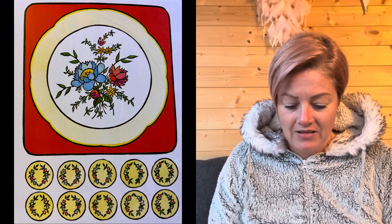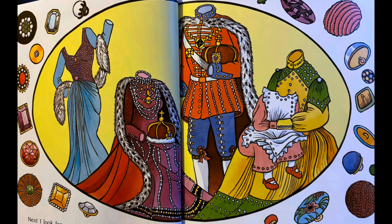Ten have flowers painted on them, just like grandma's china dishes. I like to sort them first. Next I look for sparkly buttons. I pretend they're jewels that once belonged to kings and queens and movie stars.